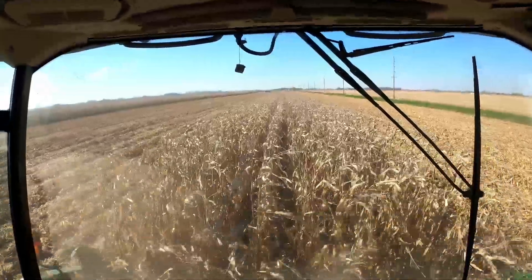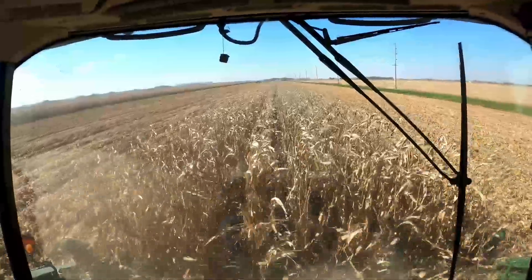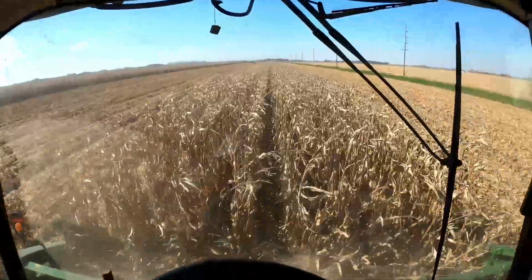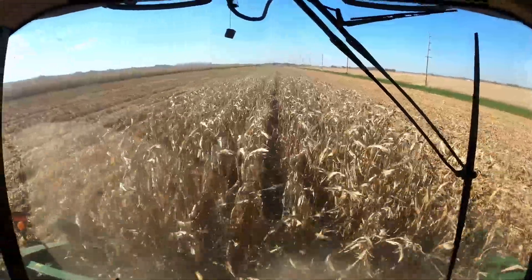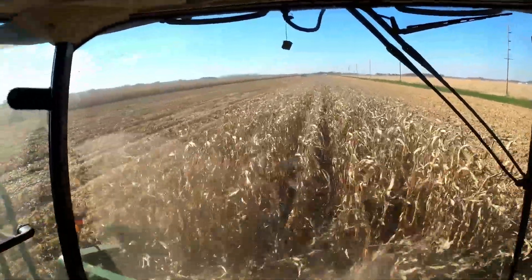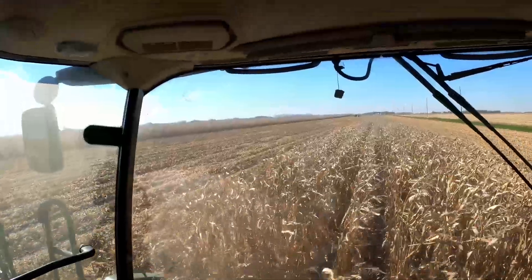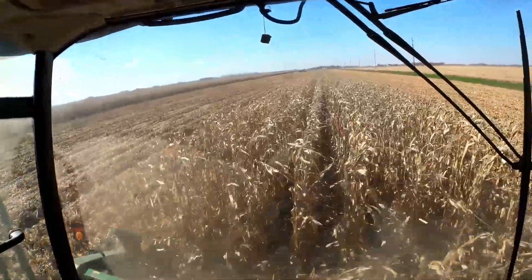We do that in conventional fields all the time, but previously in organic I had so many ridges from the cultivator that it wouldn't allow me to do that. Since I used the John Deere 856, it's a lot smoother out through here. I'm probably going to be doing that more and using the Hineker a little bit less. I really like the job that it did.